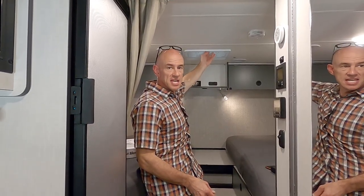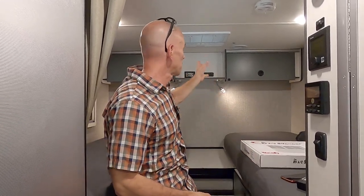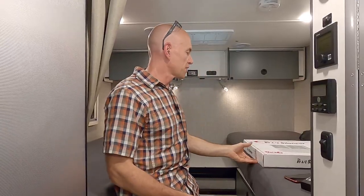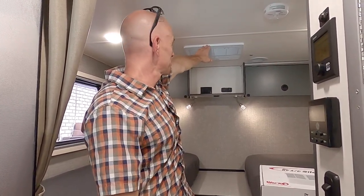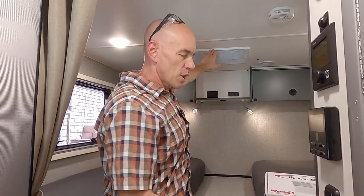Here we are in our rig — the air conditioner is a GE ducted unit. They have different models of the RV AC Silencer depending on the brand of air conditioner you have, so that matters. Also, this is only for ducted air conditioning systems, not for a direct vent like in a van that would blow straight down. First thing: get a baseline of how loud it is — this is how I want everyone to measure the decibels of their RV air conditioners so we're all talking the same language.